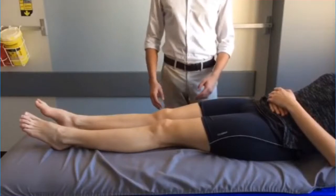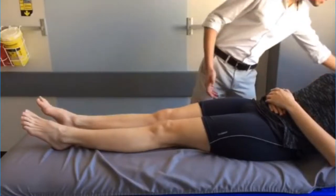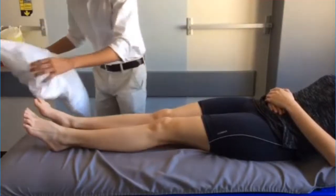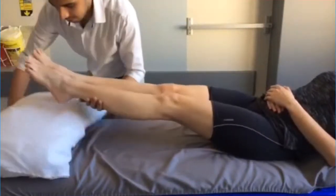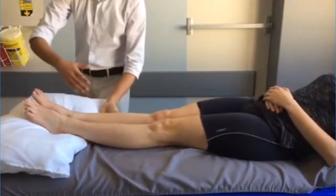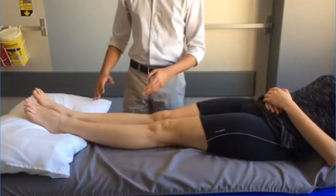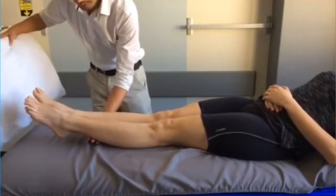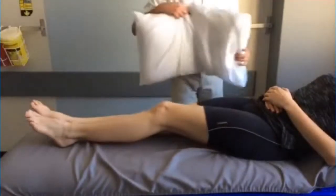During the first week after surgery, there are a number of exercises you can perform to strengthen your muscles. The first is to place a pillow under your feet and keep your knees straight — ensure that you do not place the pillow under your knees. The second exercise is to gently bend and extend the knee as much as possible.